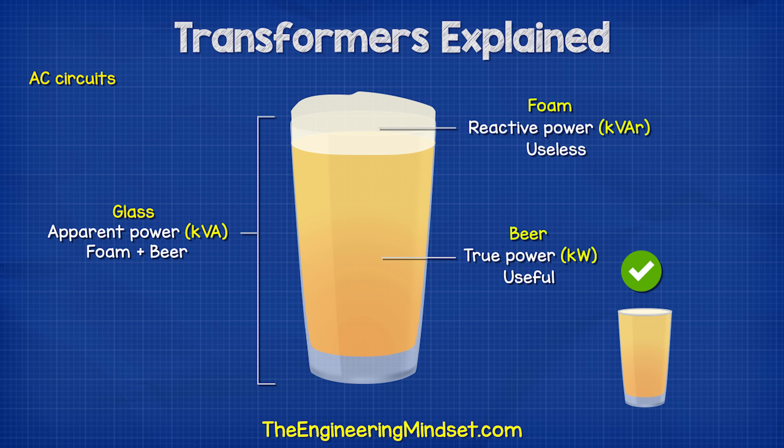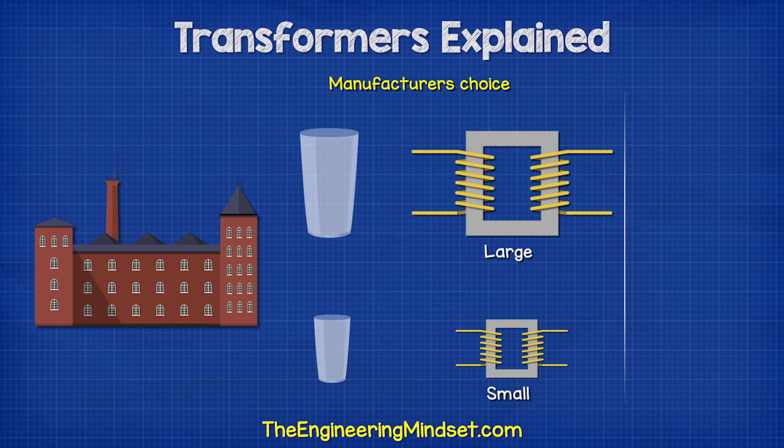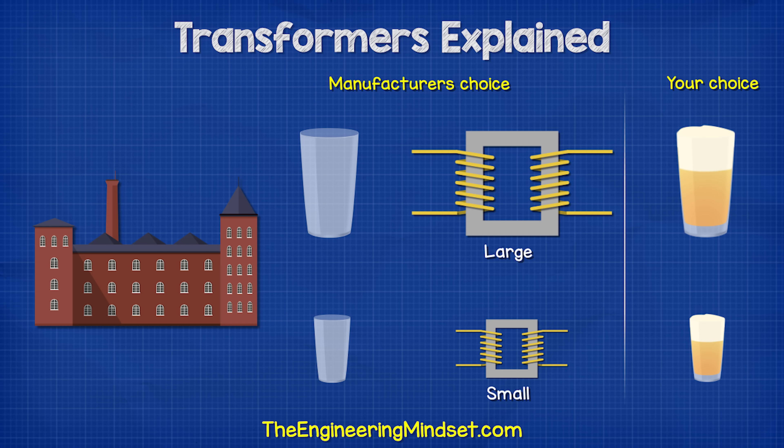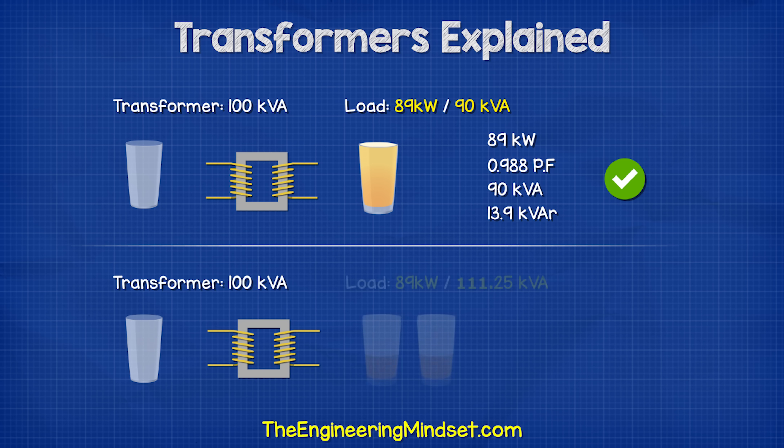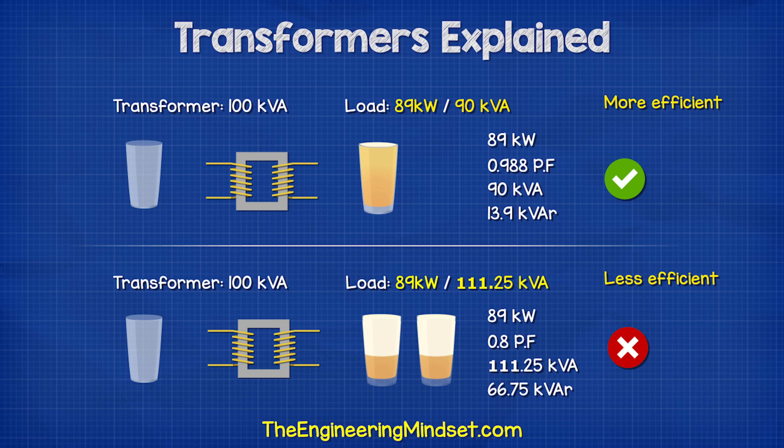Now, if you have a good bartender you will get a little foam and lots of beer for your money. But if you have a bad bartender then you're going to get lots of foam and not so much beer. The transformer manufacturer is basically saying this transformer can handle a glass this big, but it's up to you how much beer and foam you put into that. The less foam you try to pass through, the more beer you can get out. So the more efficient the device is that you connect, the more things you can power.